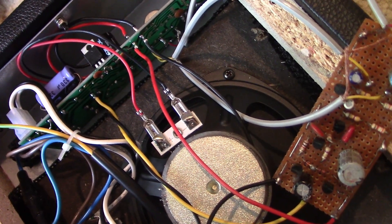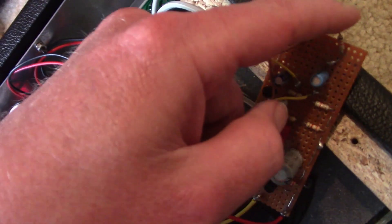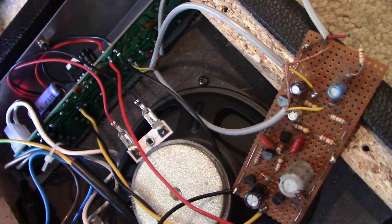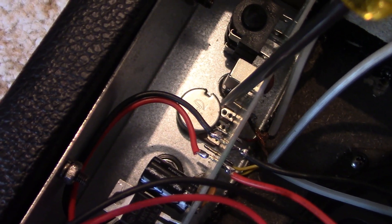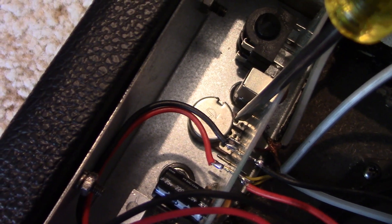I've connected everything up — it looks a bit untidy, but let's turn it on and see if it works. It is behaving as an audio amplifier, but even with the volume set to nothing there's still significant hum. To fix the hum: this is connected to ground, and if I short it to the case of the potentiometer, that reduces the hum by about 90%.